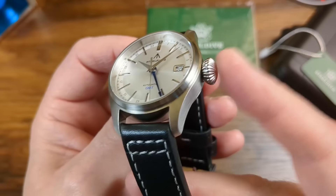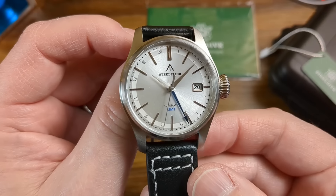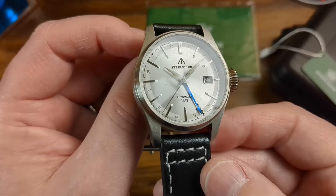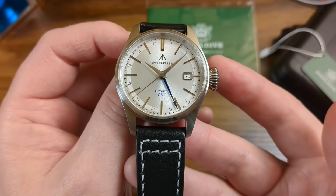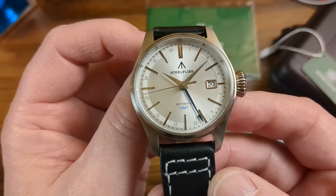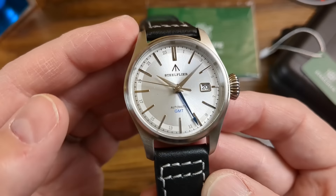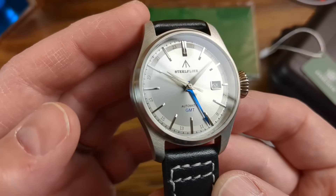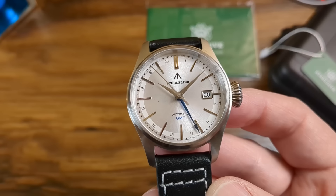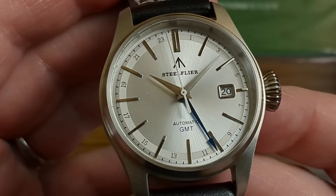That massive onion crown is extremely tactile and very easy to operate, and the sunburst silver dial is very striking. That GMT hand looks very good with its blued effect — I don't know if it's actually blued at this price point, but it does look pretty cool. The date window is well finished and correctly proportioned at the 3 o'clock position. We have a really nice set of dauphine-style hands, fully brushed, working really well with those polished applied indices. Everything on the dial is nice and legible including all those 24-hour markings.